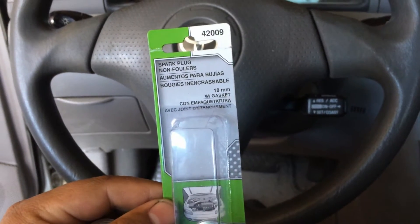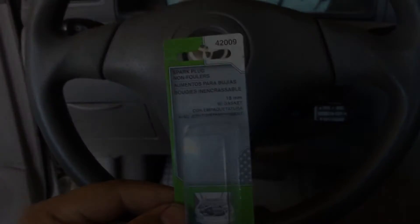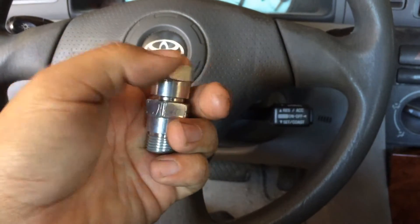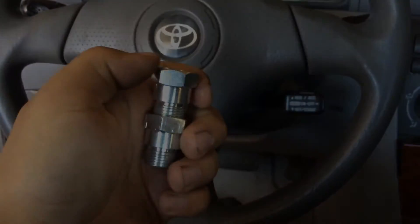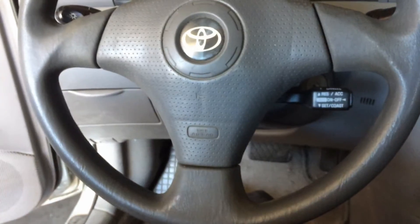I'm working on a 2003 Toyota Corolla with a 1.8 liter, throwing a P0420 code. Guys are putting in these spark plug non-foulers — it looks like this — and what they're doing is spacing out the post-catalytic converter downstream O2 sensor. They're putting these spacers in, and I want to try this. I picked this up from AutoZone.